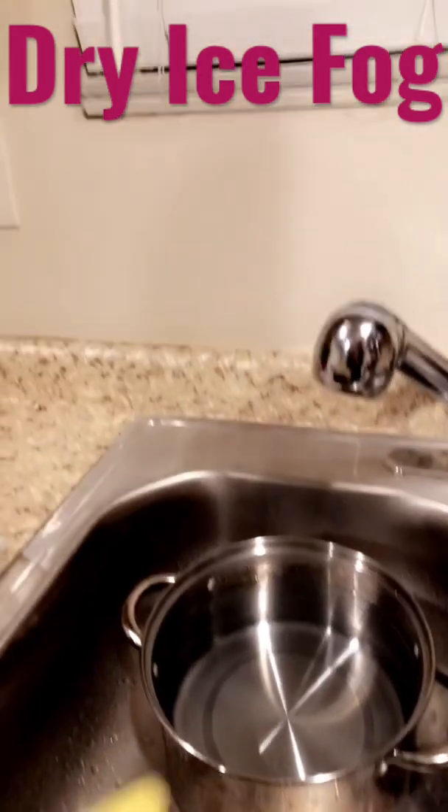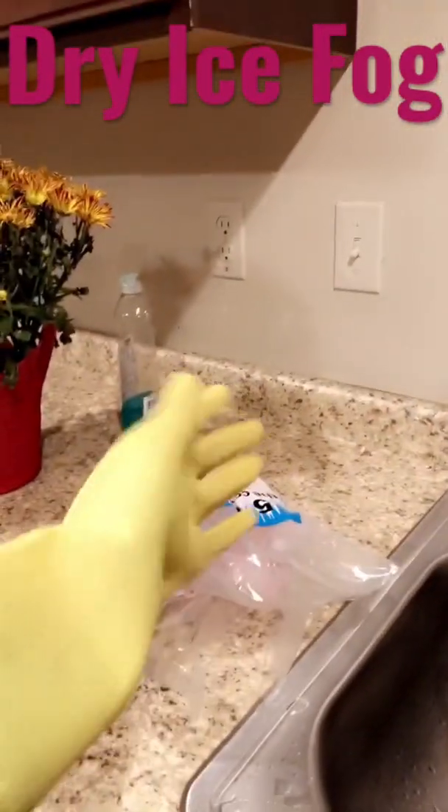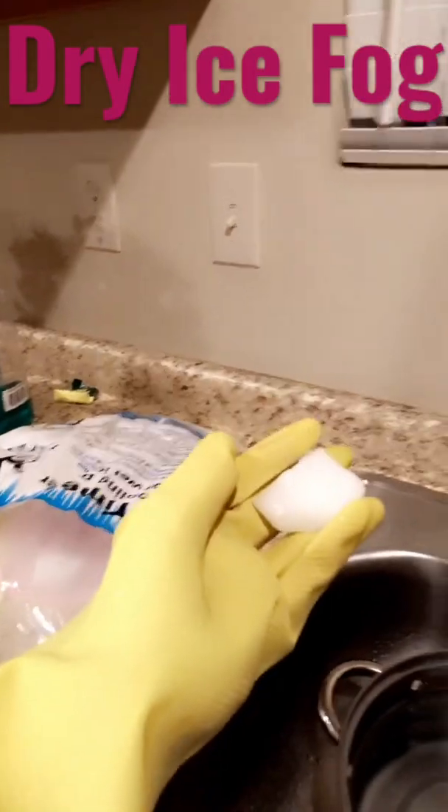Do not touch the dry ice directly with your hands — I'm wearing a rubber glove right now. Simply take the ice out and do one chunk at a time.